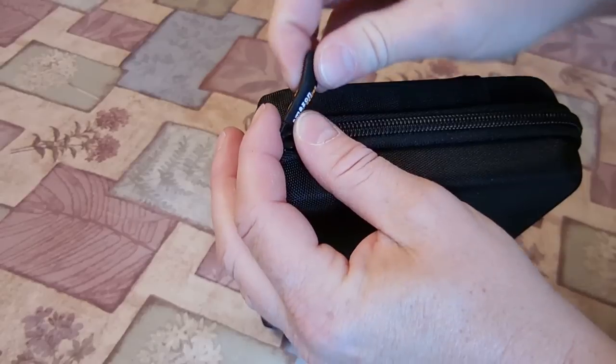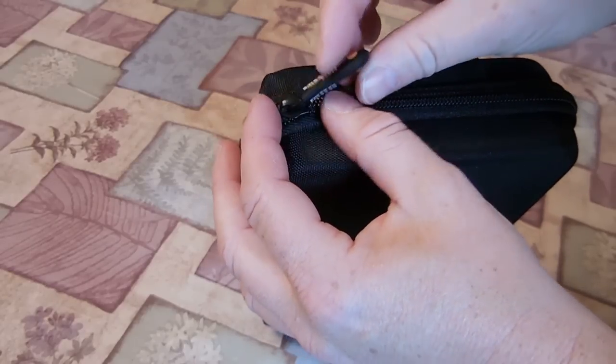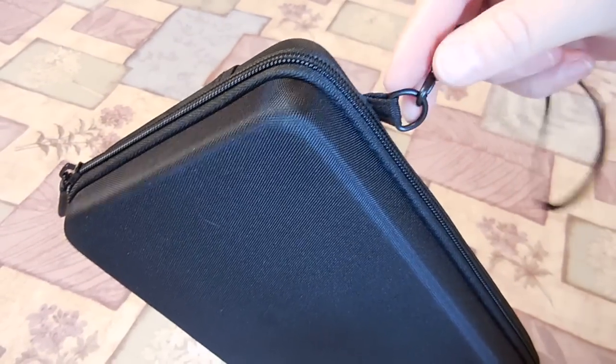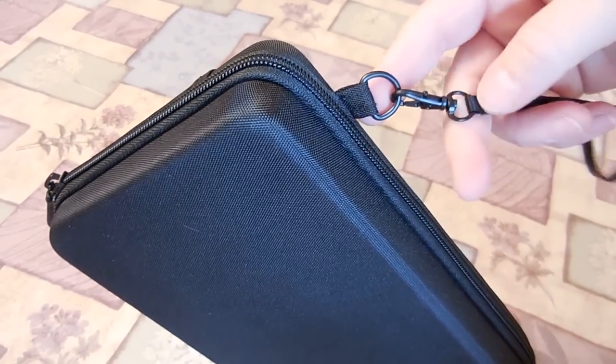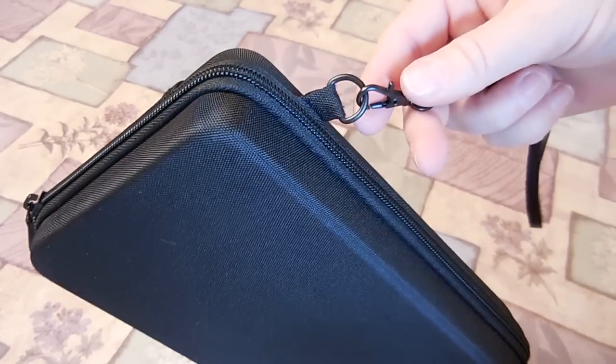You can see here that the zipper metal only runs up to about the Z on the word Amazon, and all the rest is just rubber. So if it ever cracks or breaks, you're going to have a really tiny little zipper pull to hold on to. Moving on — in what I would consider to be the upper corner of the bag, they stuck this lanyard and this little cheap D-ring. Very, very cheap.